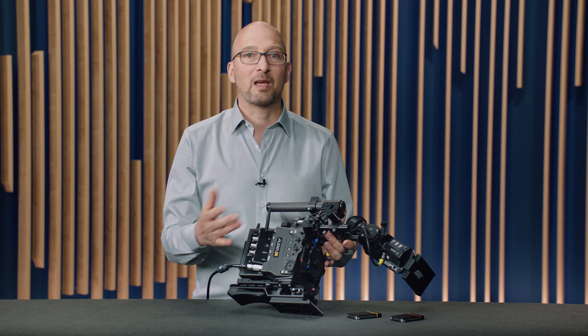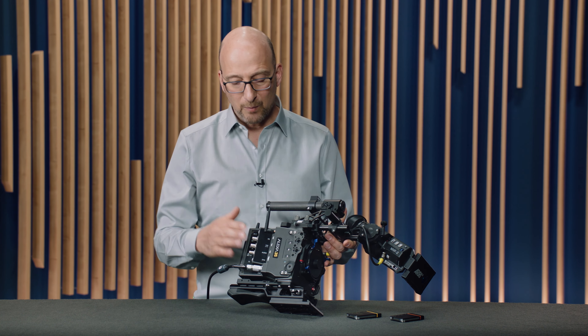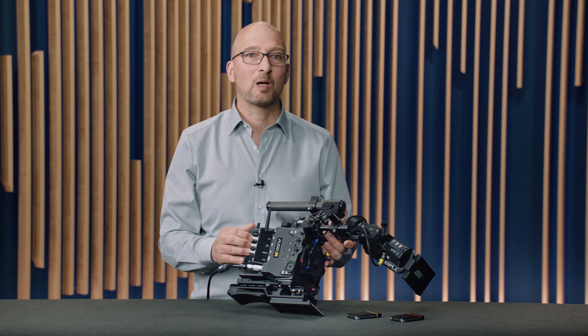And if they do scratch up, they can be easily replaced. So even in rental, the camera, after years of use, can look pretty new.